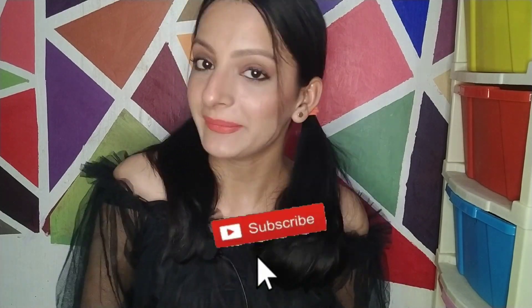So without further ado, let's get started with today's video. If you are new to my channel, please subscribe. If you like the video, please like it, hit the bell icon, and share it with your friends.